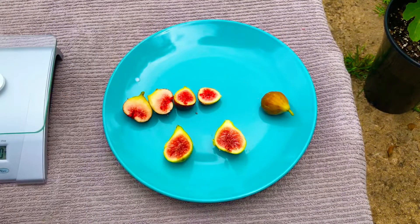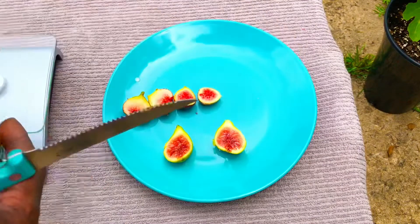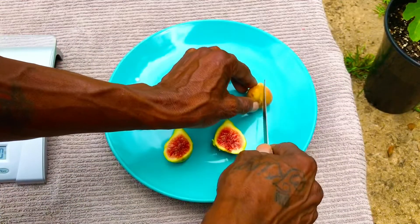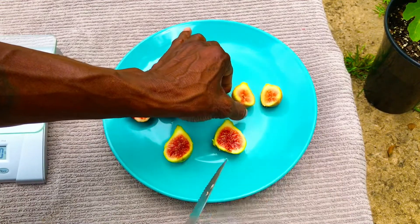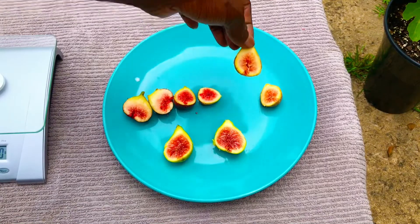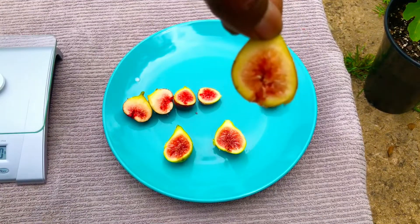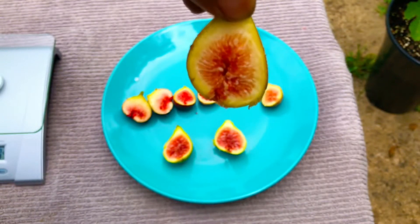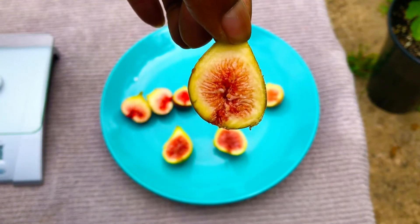And last but not least, our 19-gram Celeste fig. I'll bring her close to the camera so you guys can see — also some gorgeous flesh.